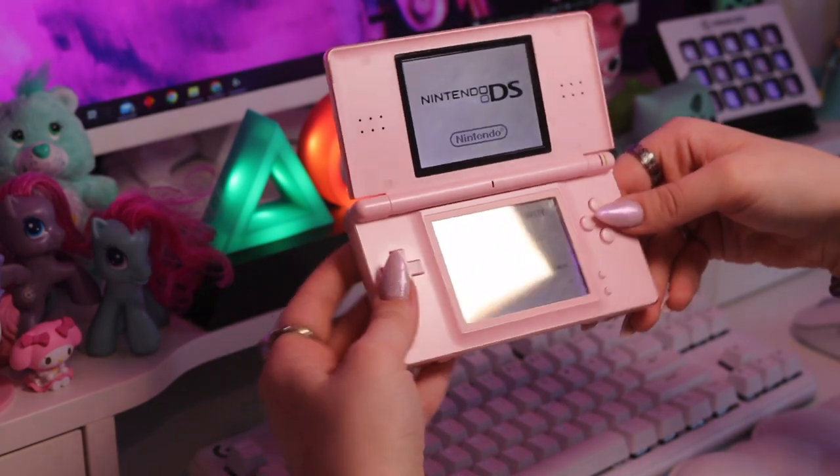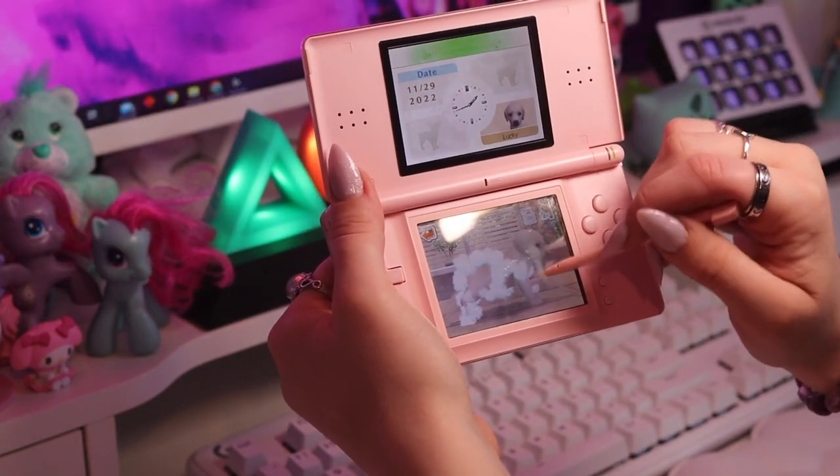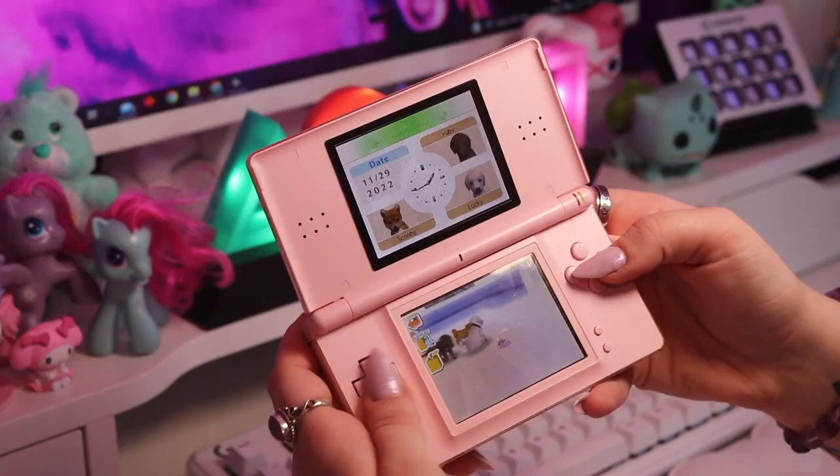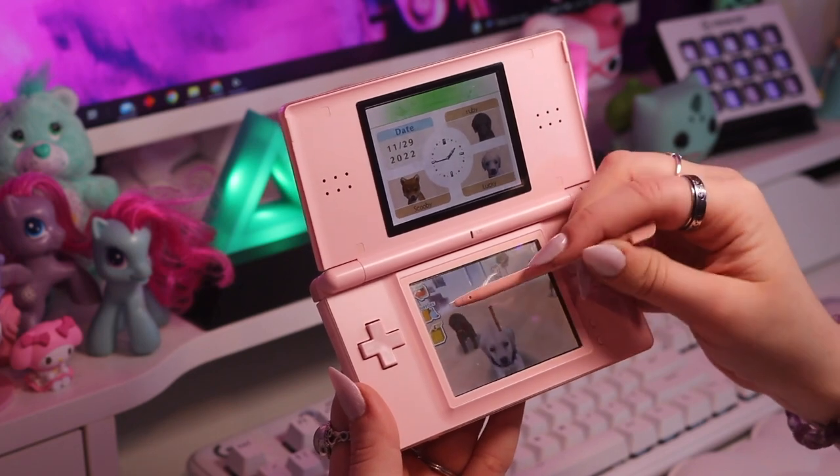I have two DS Lites. This pink one is my sister's, and then this black one I actually picked up at an op shop — I think it was like 20 bucks and it came with a whole bunch of games. I do want to clean it up and decorate it with lots of Sanrio stickers. The DS Lite is such a good console — it's so portable, it plays Game Boy Advance and DS games. There's such a good catalog of games in something this size. It won't replace my backlit Game Boy Advance but it will be my secondary to it. Let me know what your favorite DS game was, because I want to know what else I should add to my collection — mine was definitely Animal Crossing Wild World.